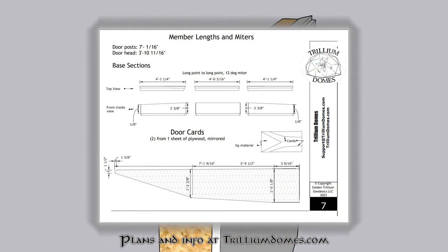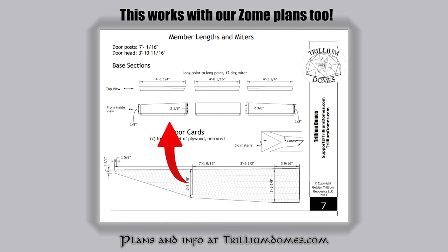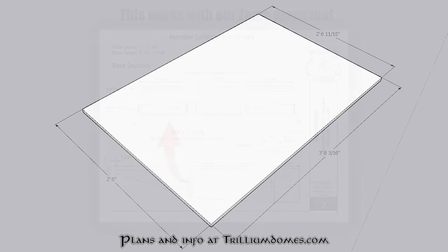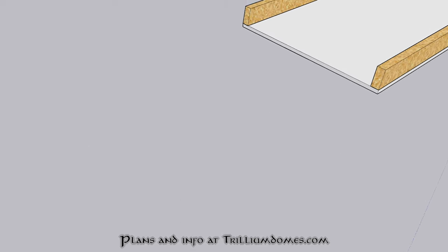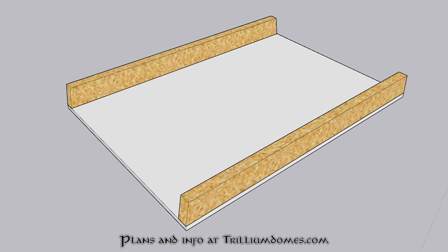If you have one of our dome plans that doesn't already have a pony wall incorporated but you want to add one, that's also easy to figure out. You just need to find the base section page on the plan, then we're going to add as much height as you want evenly to both sides. Say we wanted about a two-foot pony wall - we could simply add two feet to each side. If you're going to use plywood on the exterior of the pony wall or add siding, you can make a template by marking on a table or a spare piece of wood.